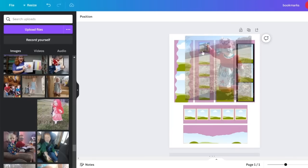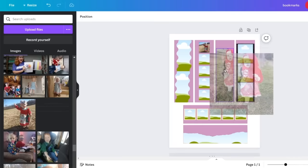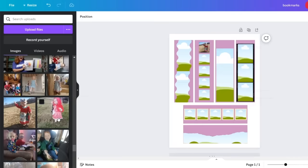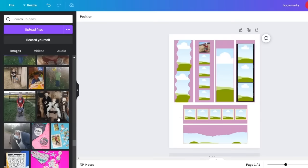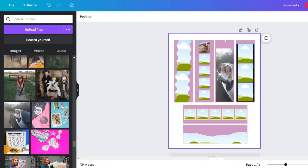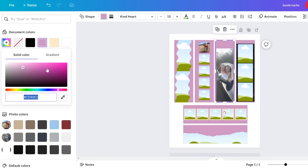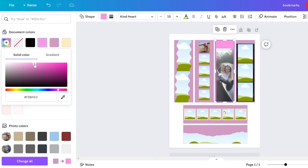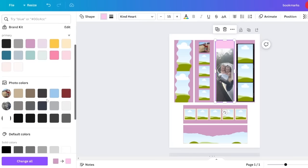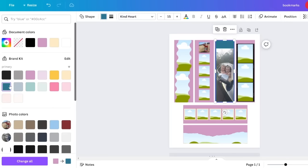Whether you're using the template for bookmarks, mugs, clock, or pillow, it all works the same — drag and drop your photos, resize them, make them how you want, then print. You can also customize further. For example, on the bookmarks, if you don't like my background colors, just pick the background and change the color. You can match colors from the photograph, use the color picker, or choose specific colors. Customize whatever template you're using to fit your needs.